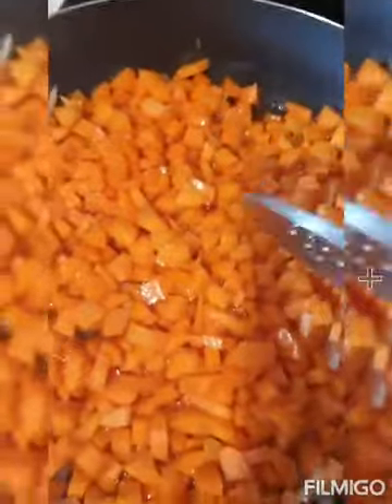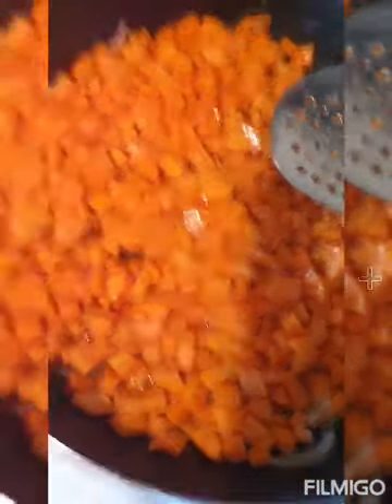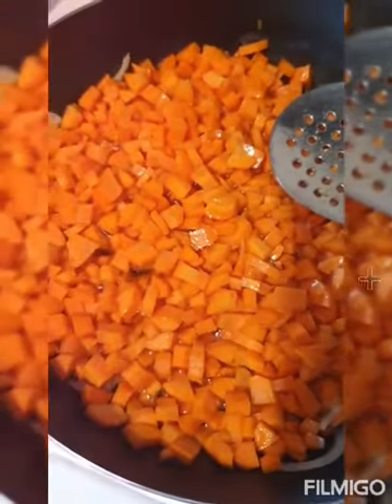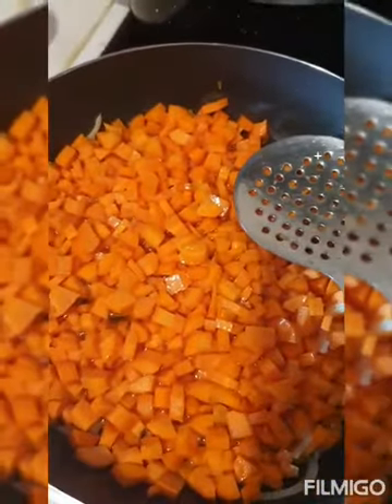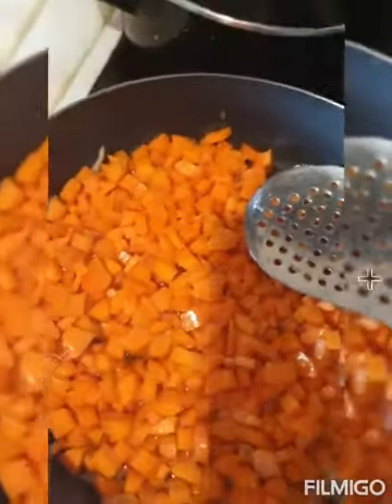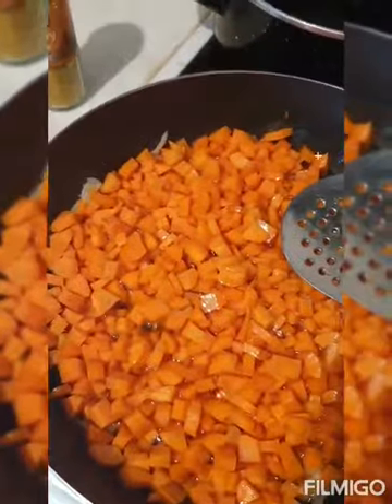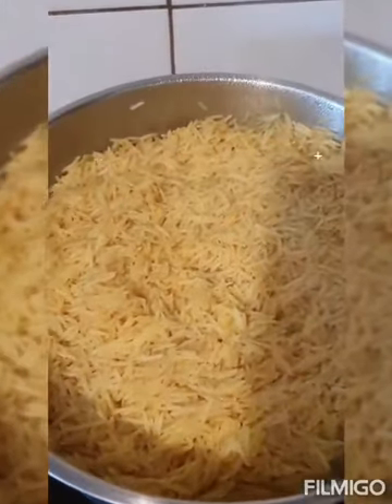First, carrots. After carrots, green beans. After I bring this, go back to green pepper. After that, I'm going to fry the fried rice. As you can see, my yummy fried rice for my husband.